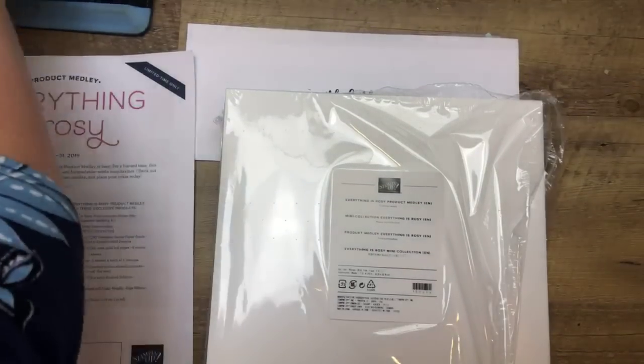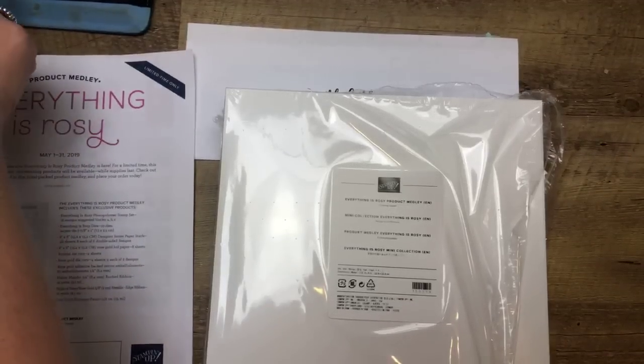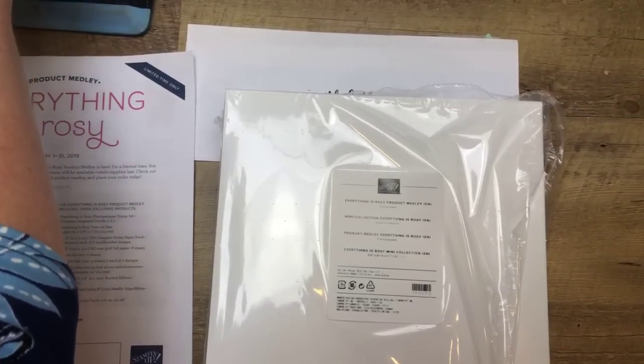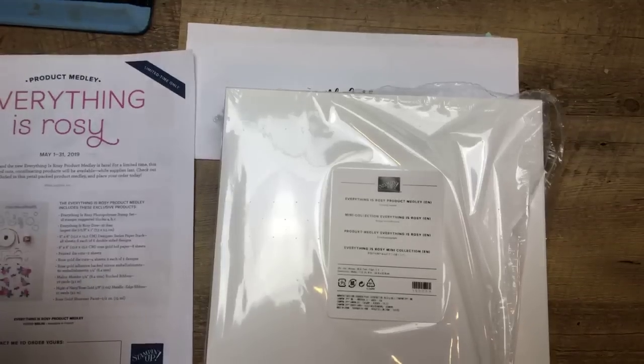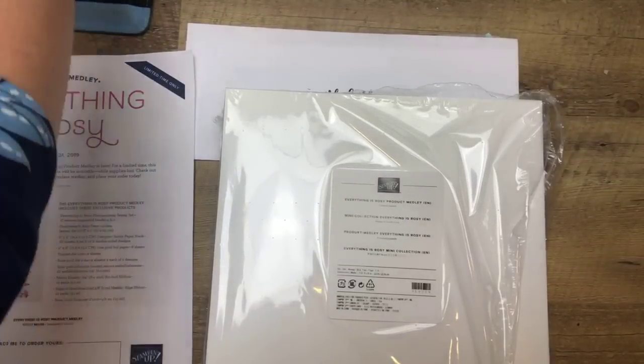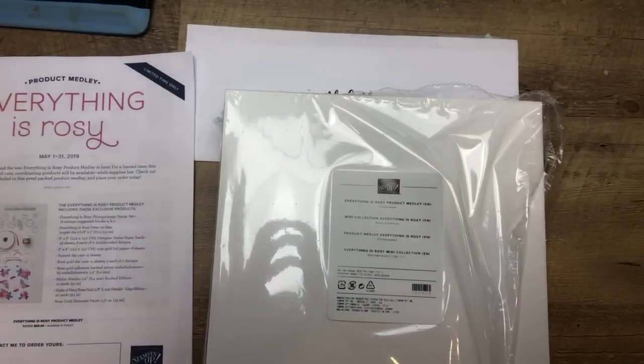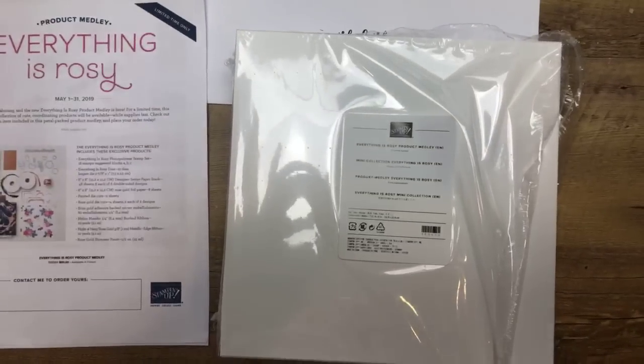Hey guys, good morning. I am popping on real quick this morning because look what has arrived — my Everything is Rosie product medley box. Let's see if we are going to have internet disaster or internet happiness this morning.